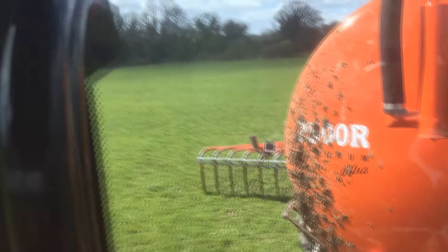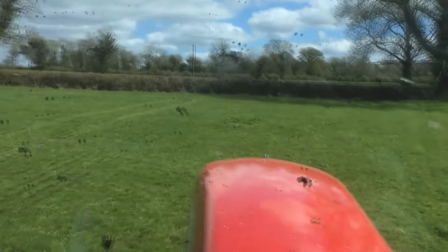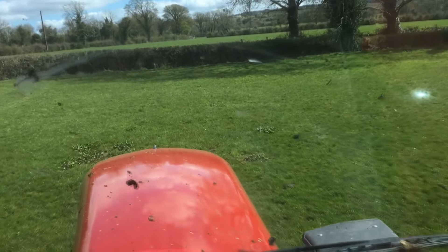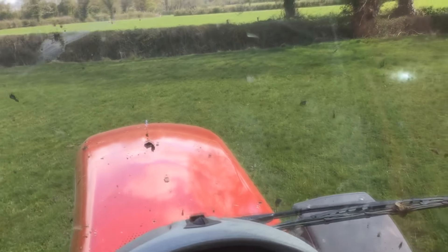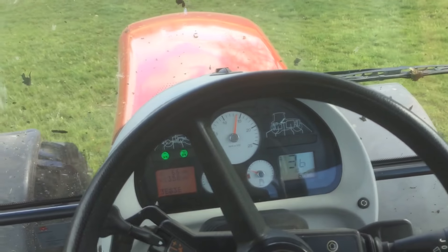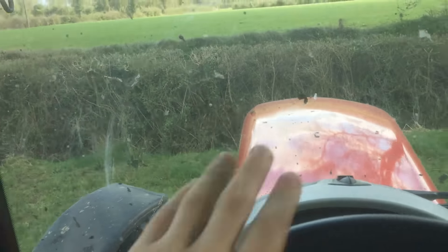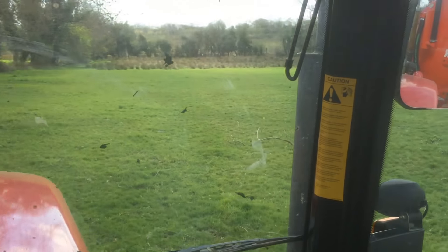Hello everybody, my name is Farmer Phil and today I'm driving a different tractor — a 6490 Zero Wave 1 that we have on trial. We might buy it or might not, we'll see how we like it. I am using my new tanker as you can see behind me. We actually have a problem on one side but it seems to be working very well at the minute with my 11th load going out.